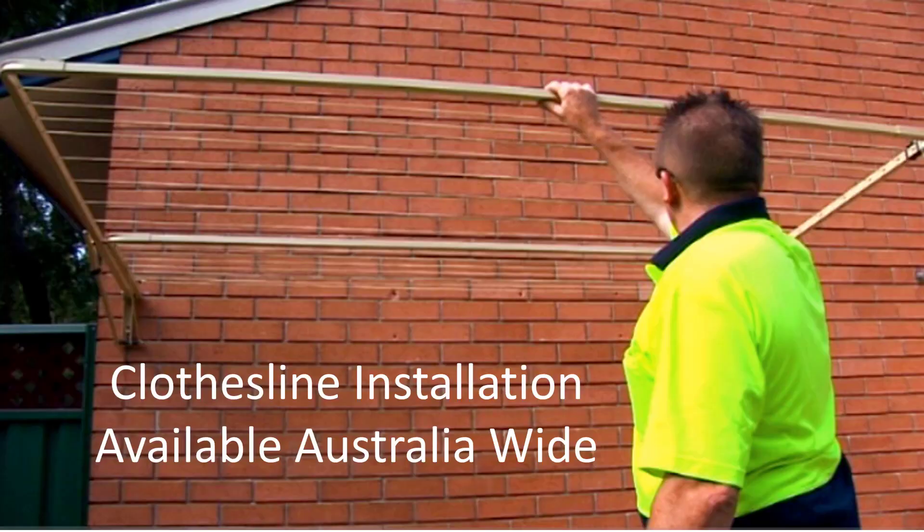If you need help with clothesline installation, Lifestyle Clotheslines has a full installer network available Australia-wide that can help you out. You can add installation to your order by simply checking the box on any of the product pages, or you can give us a call and we can talk you through your clothesline installation options.